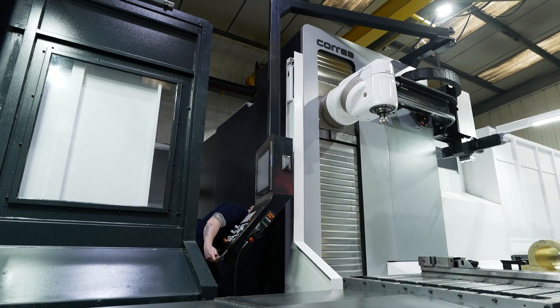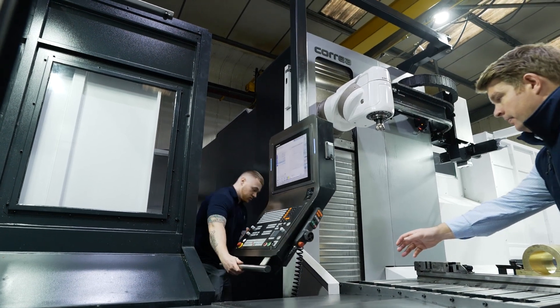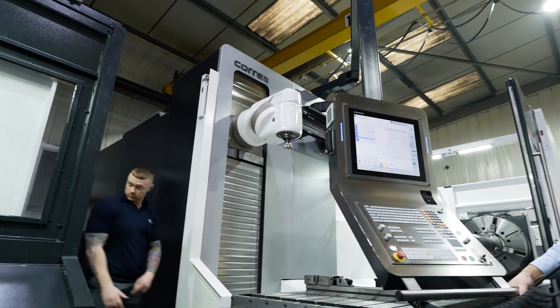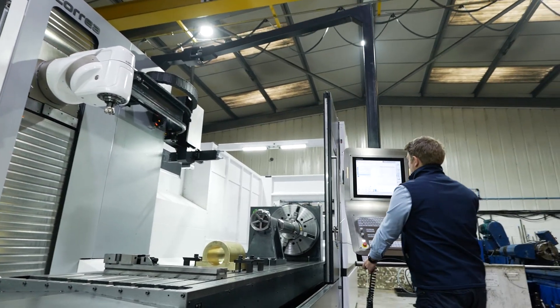You mentioned accessibility — you've got two doors here. How does that benefit you? The second door means we can pull the control straight through from the front to the back. And we can work the machine from the back, similar to the Axia, but we're in a position where we can see work that may be on a different kind of fixture.